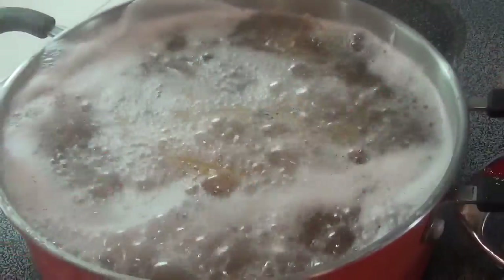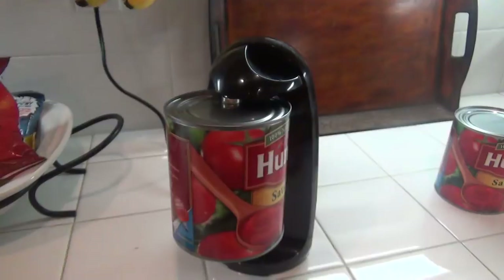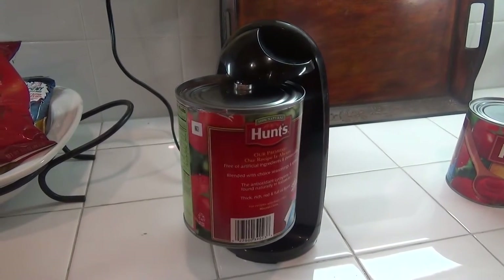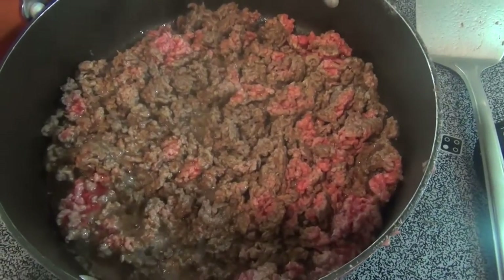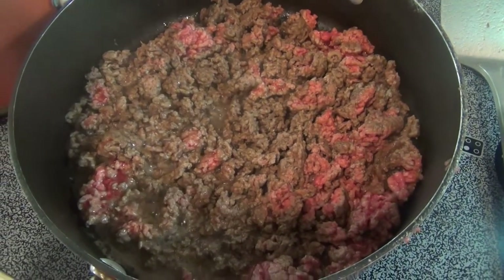Sometimes when they begin to boil over, I put a spoon over the top to prevent the water from coming out. And then open up the cans of tomato sauce for the spaghetti. Keep cooking the ground beef until it's a nice brown color and all of the pink color is gone.